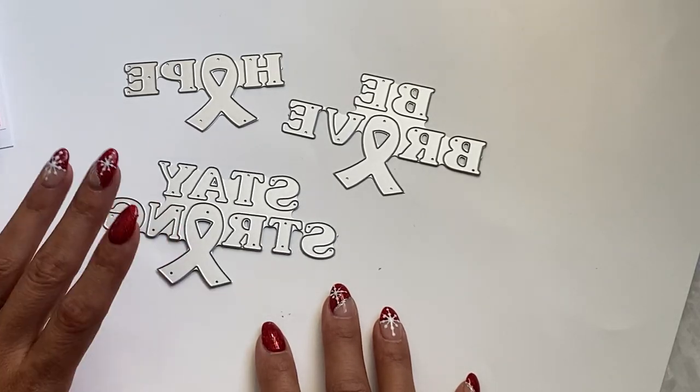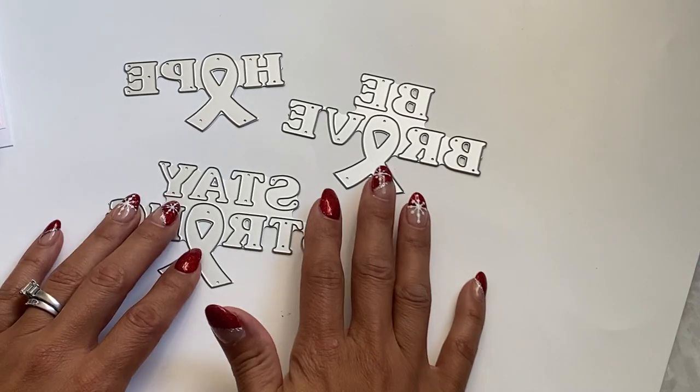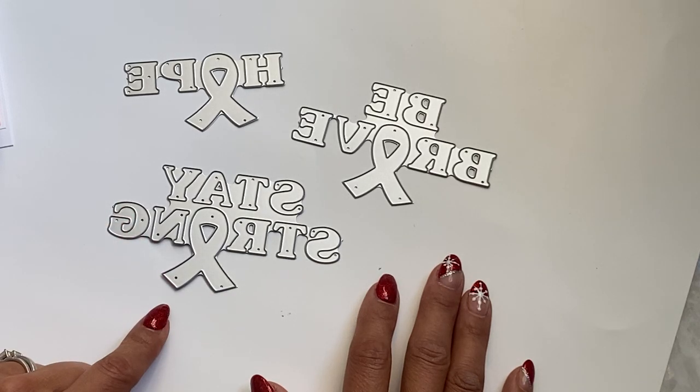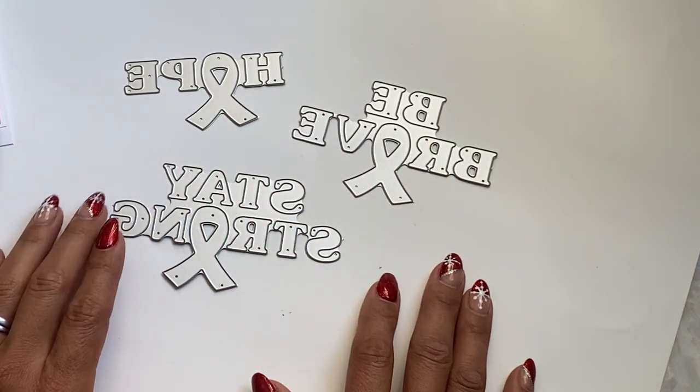Today I'm coming on with some project shares for the KS Craft Store. If you haven't seen the new release for KS Craft, I posted it the other day and will link it in the description box. They have a new release and I was able to create with the Be Brave set that's in their shop.